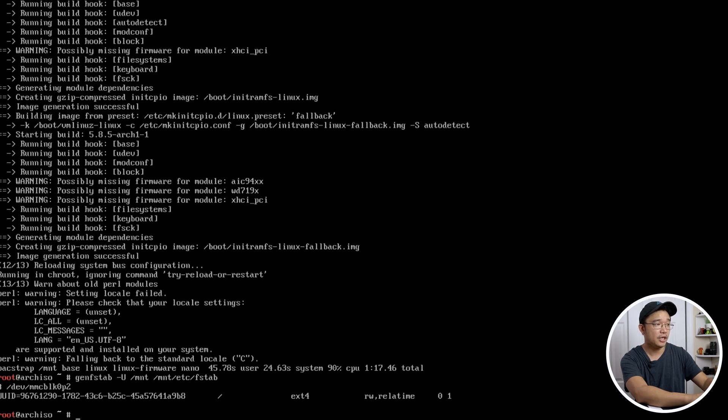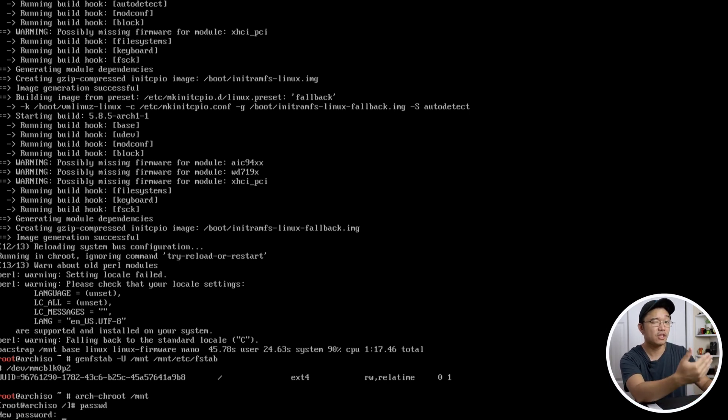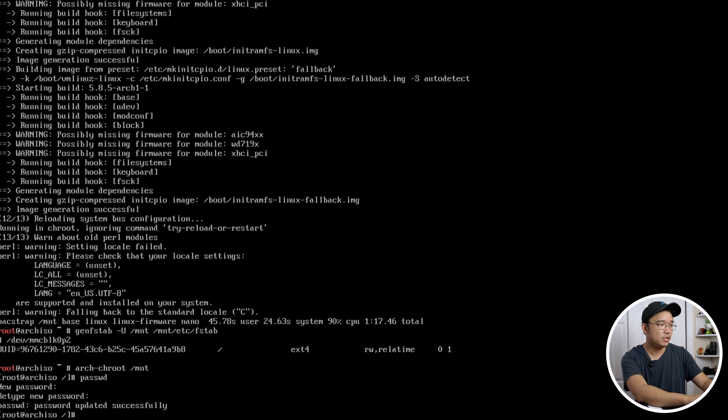Now we can jump into the environment with `arch-chroot /mnt`. We are now in our Arch Linux install. The first thing you want to do is set a password with `passwd`, because there is no password set and you won't be able to log in later.